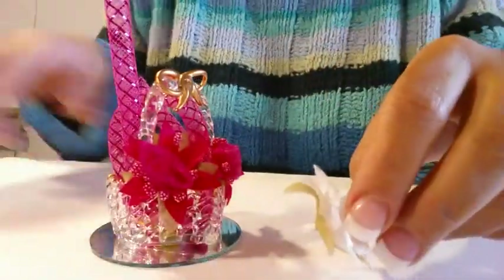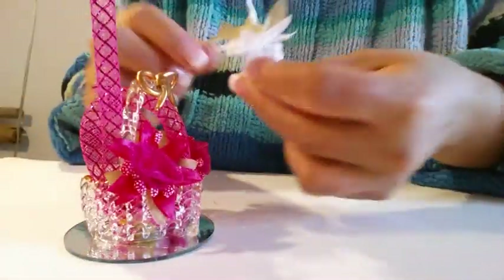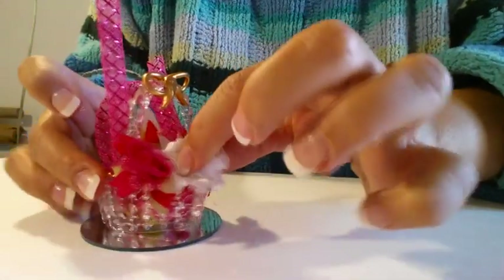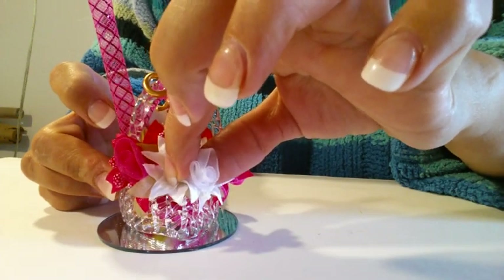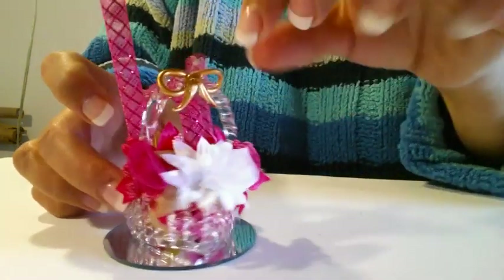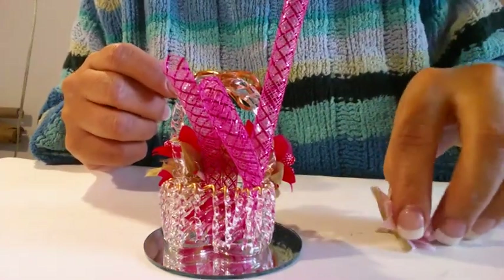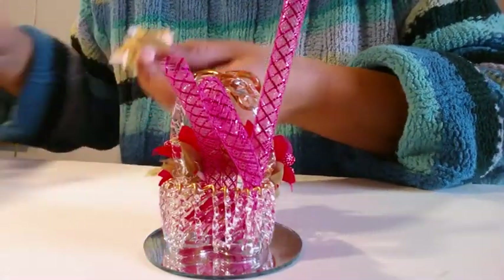Now we will put the white flowers and place them in the middle of the basket. You can see the different colors — not all the same. You can put pink because you need different colors, not all the same.